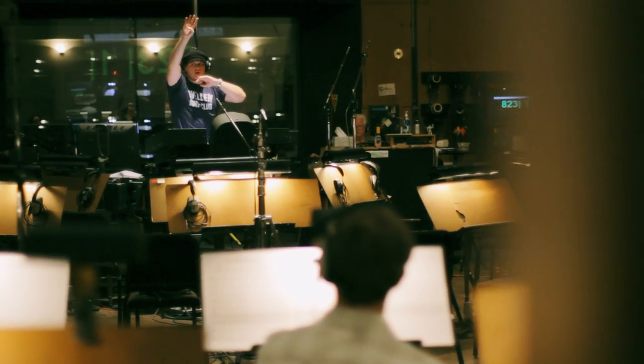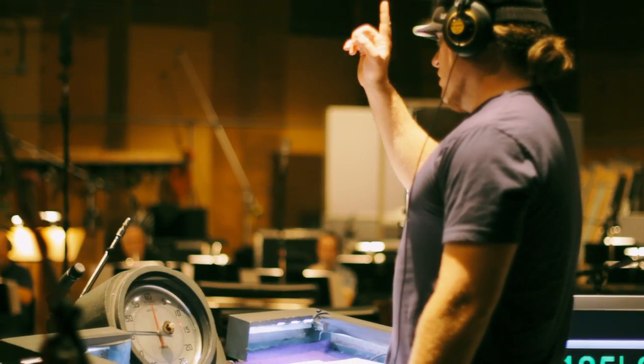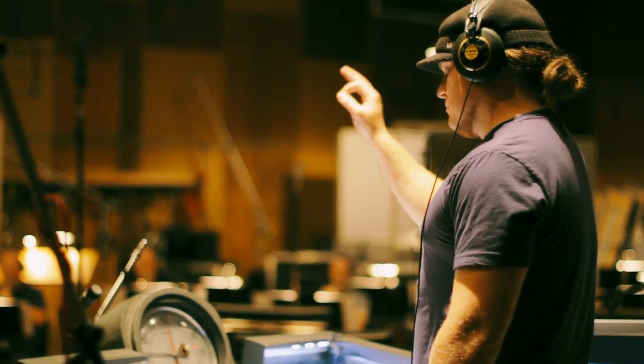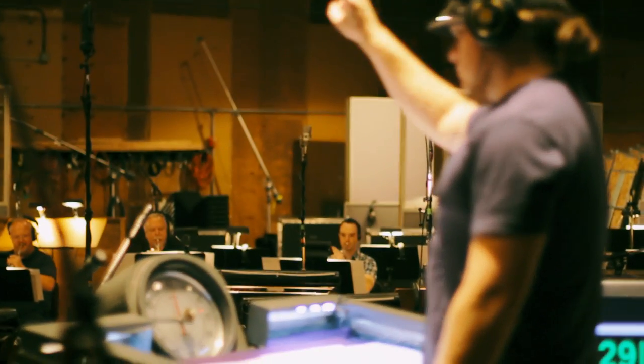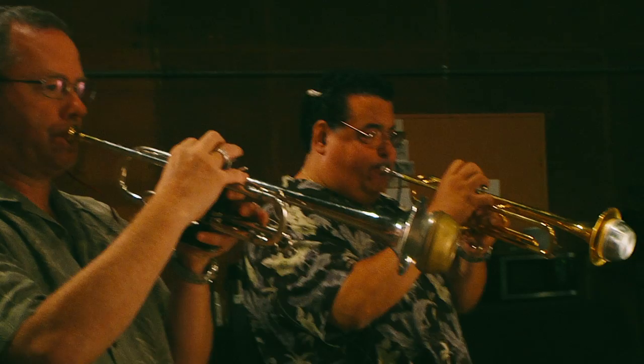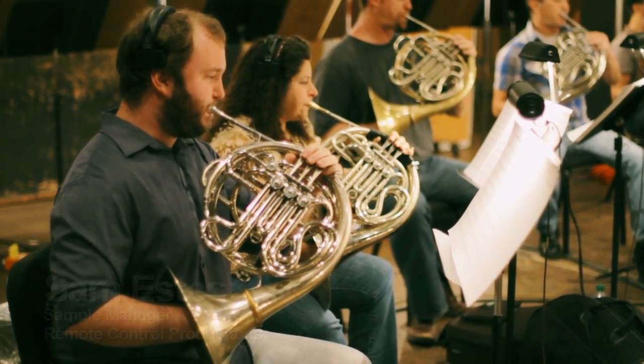It's kind of weird to be playing knowing that the samples I'm playing are played by all my friends. These are the guys we use all the time on our scores, and so it's great to have their sound, especially in Sony — another place that we record at — to be able to have this in the library.